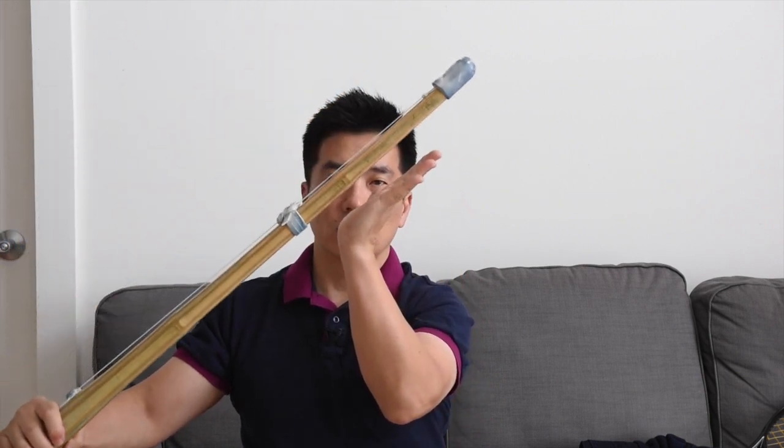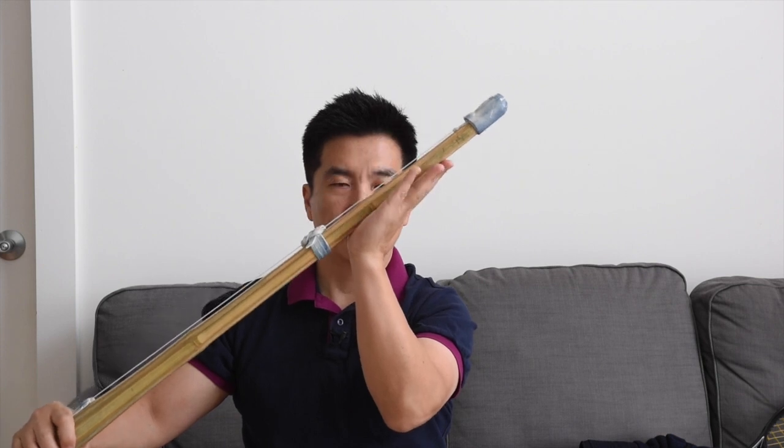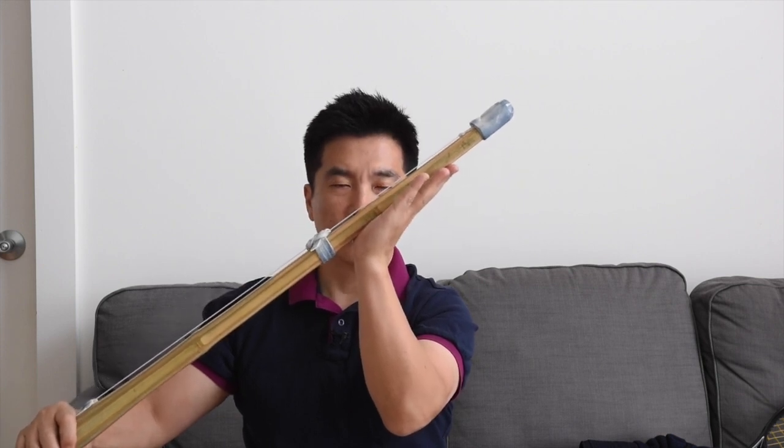An important part of tenouchi is knowing when to apply it. You should apply tenouchi immediately before the shinai contacts the target. And then once you've finished the cut, you have to relax your grip.